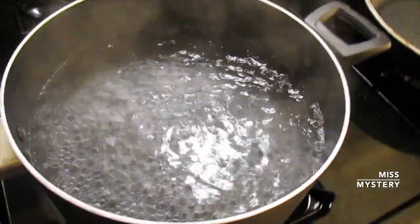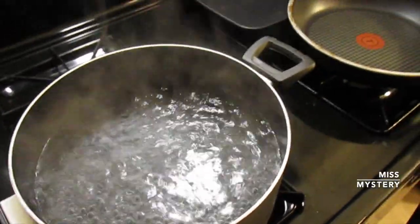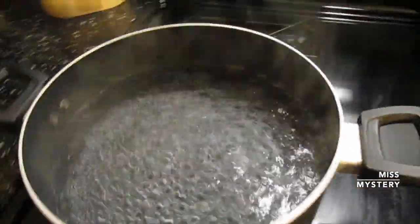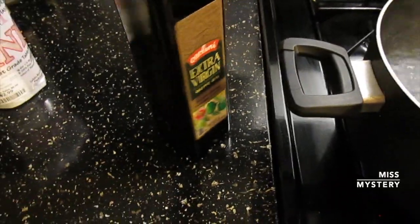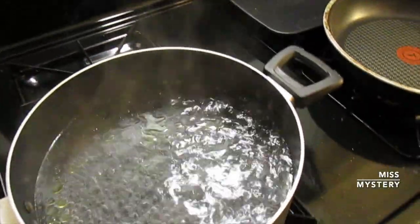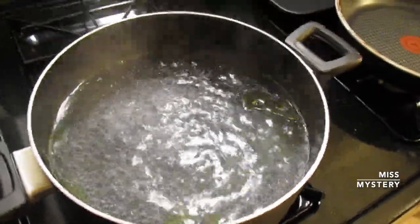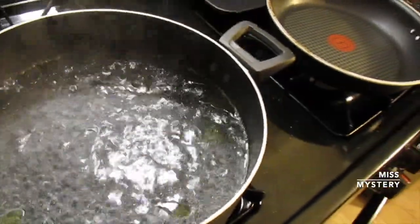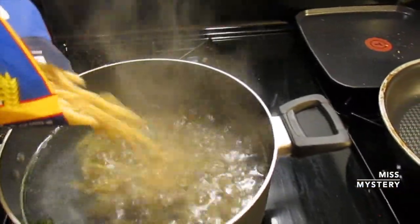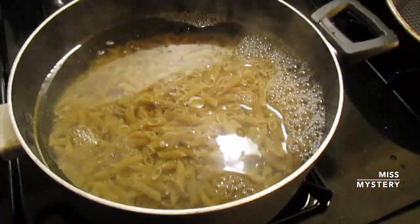Hey guys, it's Miss Mystery. I'm sorry for the audio on this part of the video, but I have to do a voiceover because I had a very important call. What I'm doing here is adding salt to the water that is boiling. You want to have this on a medium to high heat so it boils pretty quickly. Now I'm adding some extra virgin olive oil to this water — the reason I'm doing this is to ensure that the pasta does not stick. This is a trick I learned from watching a Gordon Ramsay video. You want to add that into the pan and then add your pasta. I'm using whole wheat, 16 ounces — pretty much a big bag of pasta.